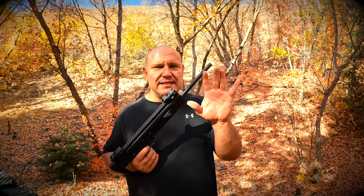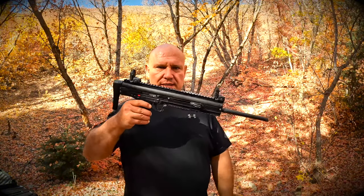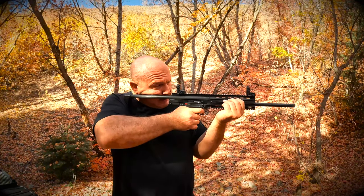The first thing I like about this gun is how short and compact and simple it is. See how short it is, and then you can extend this and now you can shoot it like a regular rifle.